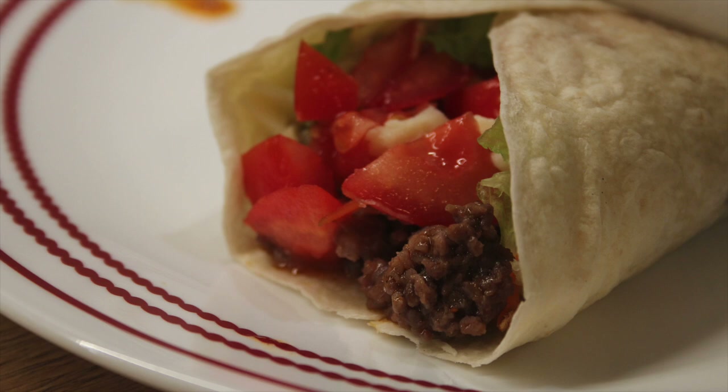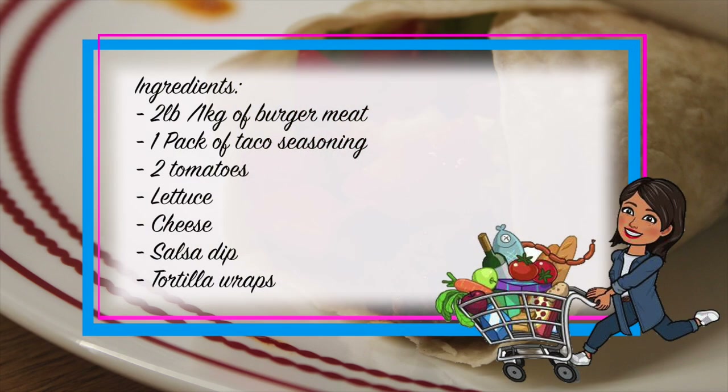Taco wraps. You will need two pounds or one kilo of burger meat, one pack of taco seasoning, two tomatoes, lettuce, cheese salsa dip, and tortilla wraps.